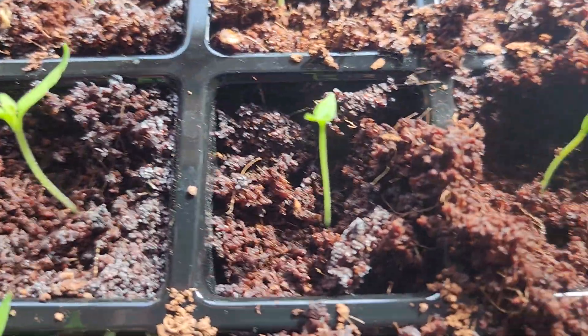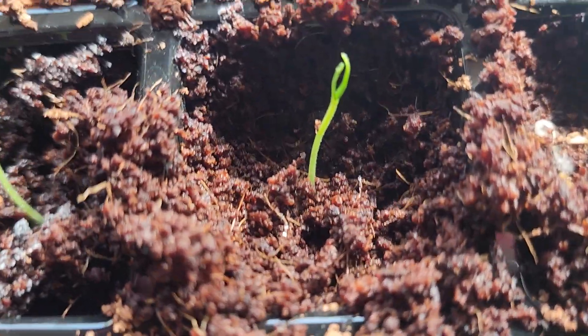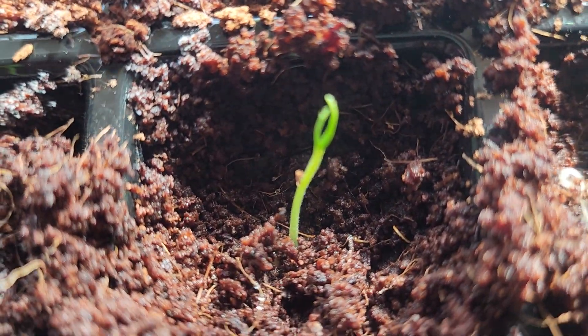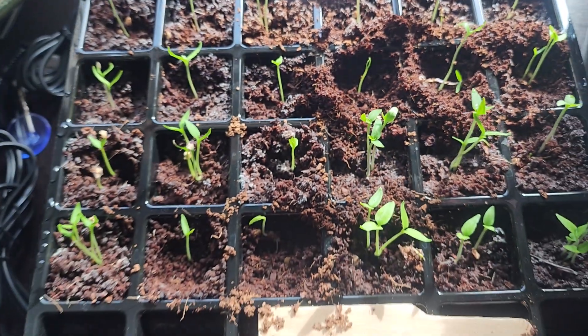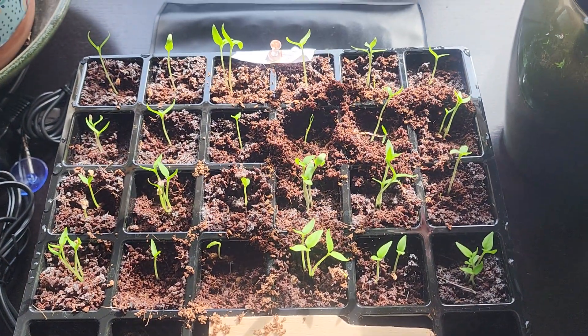I'm going to give it a chance. It doesn't look like that top leaf wants to split — looks like it is now. 100% germination for my first time planting peppers, not too bad. I'm going to start thinning these out probably tonight or tomorrow, splitting them up. I'm going to transplant them probably next week into the bigger pots.